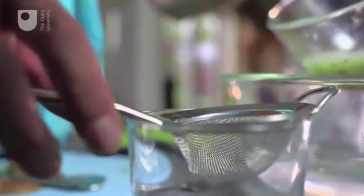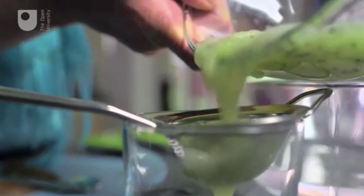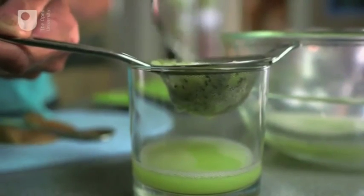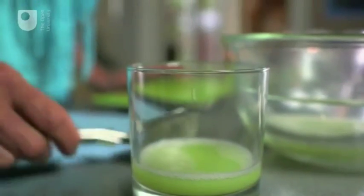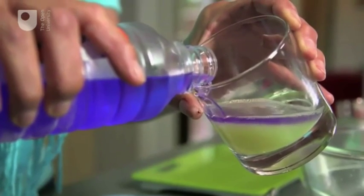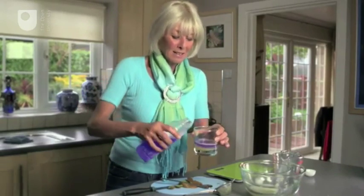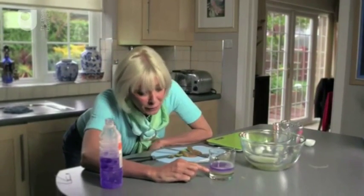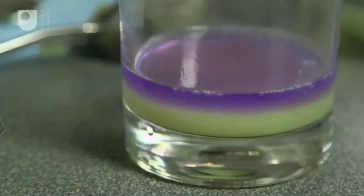The next thing is to strain the kiwi mix. This lovely green liquid has got our kiwi DNA in it, but we still can't see it, which is where the alcohol comes in. Pour the alcohol very gently down the side of the glass and it should float out over the surface of the kiwi mix because it's actually less dense. Now look very carefully at the join between the two liquids and you'll see tiny white strands and filaments forming.